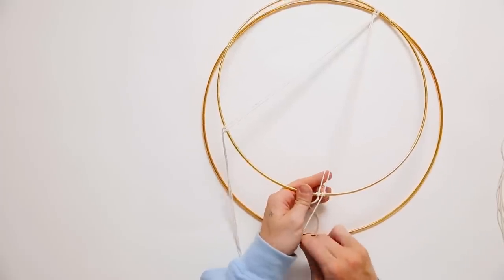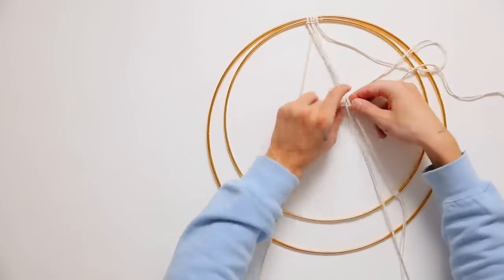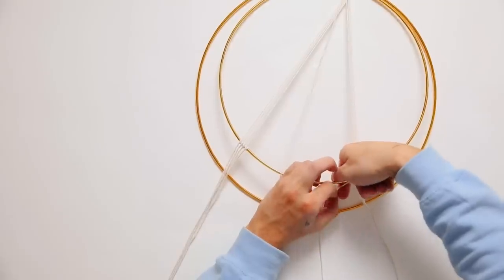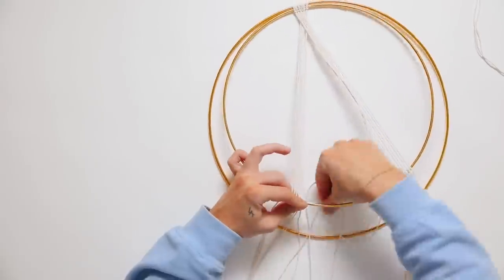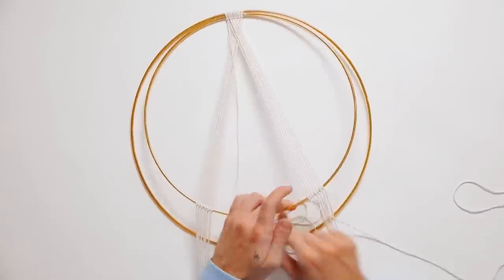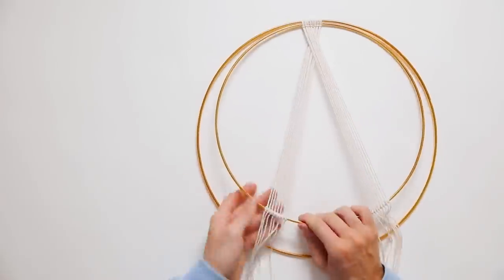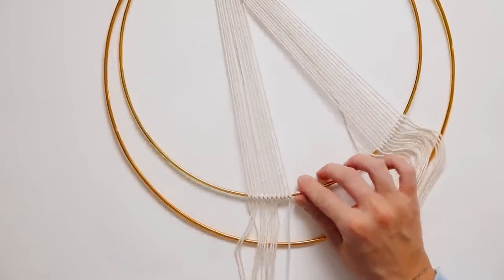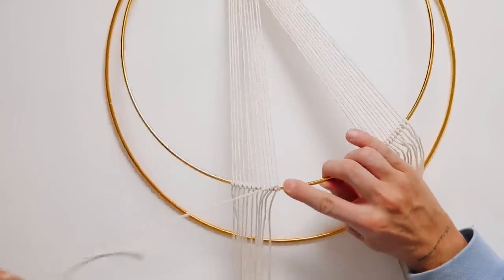Repeat the process on the other side — it creates a triangle shape since we're working outside in. Next, add two more strings on each side and fasten them down to the inside ring as well, crossing them over. You're folding in half, tying over, and working onto the right side. Make sure the ones on the right are on the underside and the ones on the left go over the top — that creates this overlapping effect. Repeat the same knots for the entire process until you reach the center.